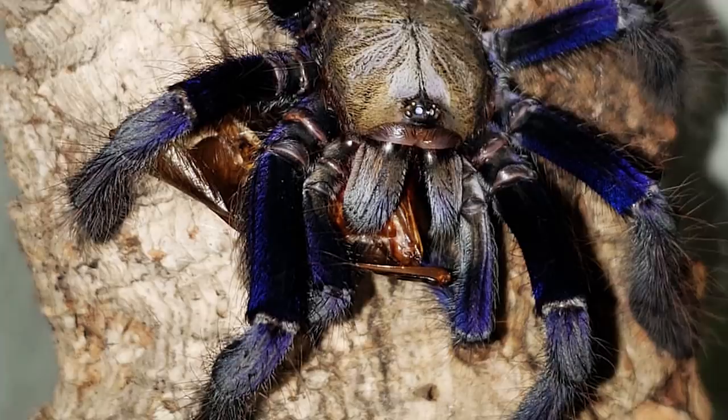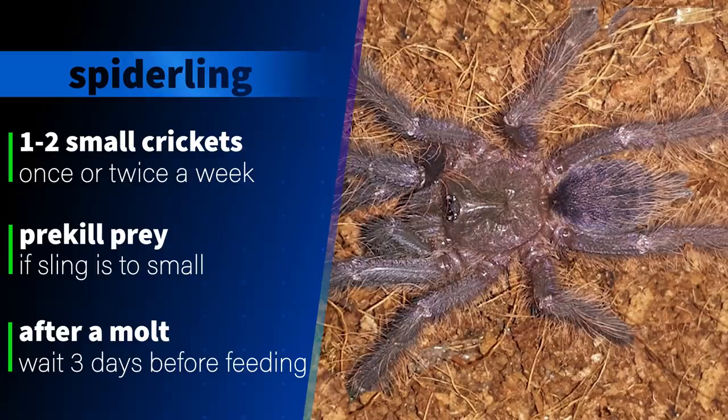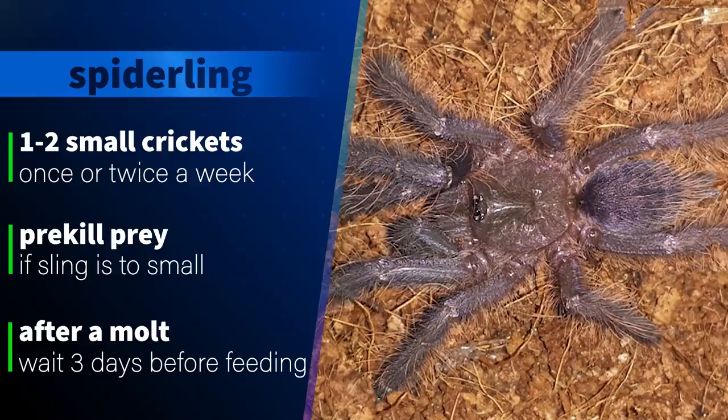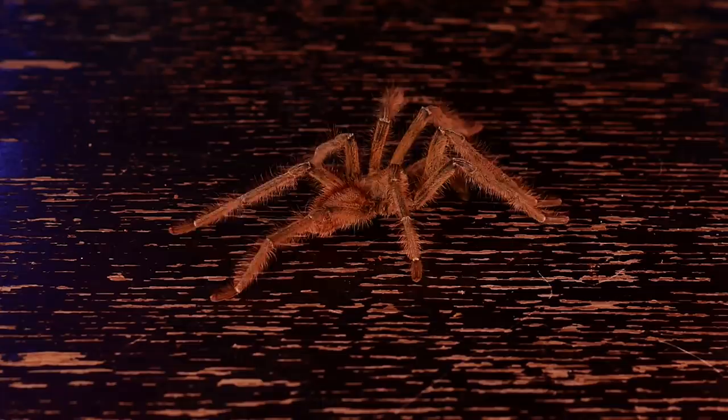This species is a monster when it comes to feeding and will take down prey voraciously. I feed my spiderlings one or two small crickets or roaches at least once a week and pre-kill them if they are much larger than the tarantula, though mine will easily take down prey their own size. I wait about three to four days after a molt before feeding again and remove any uneaten prey within 24 hours. It's important to spot-clean the enclosure and remove leftover bits to cut down on mold and mites.